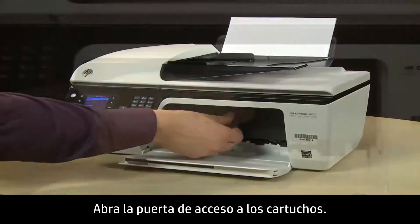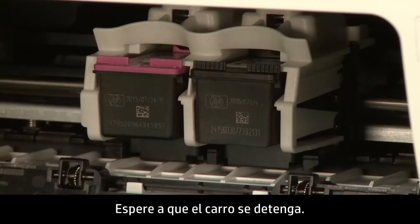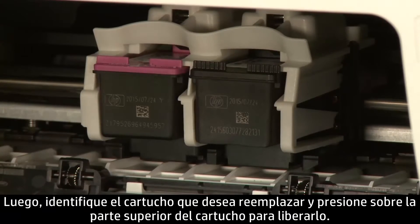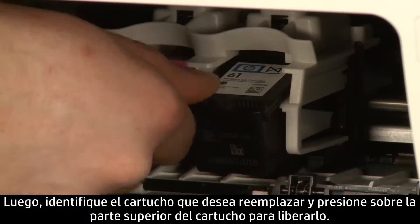Open the cartridge access door. The carriage will move into the access area. Allow the carriage to stop moving. Then, find the cartridge you want to replace and press down on the top of the cartridge to release it.